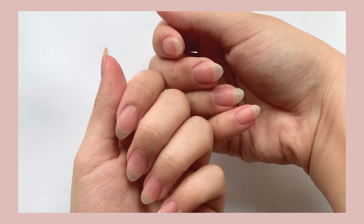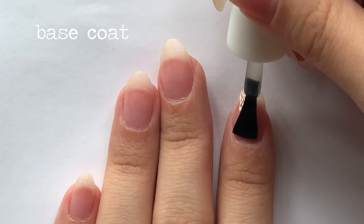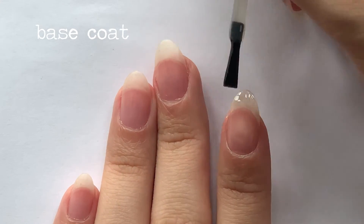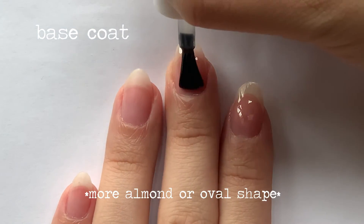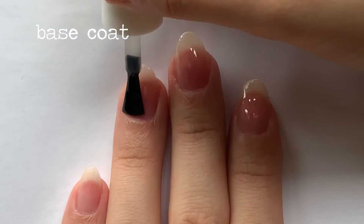I'm someone with pretty petite hands, so I find the stiletto shape helps to elongate my fingers and can be very feminine and elegant. However, I do round them off more as opposed to the sharp point V shape, to lower the risk of making my nails too flexible to the point of potentially breaking.